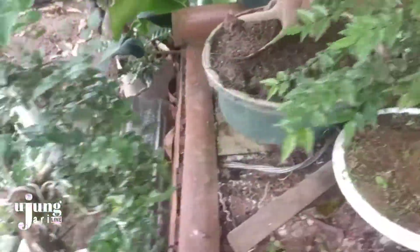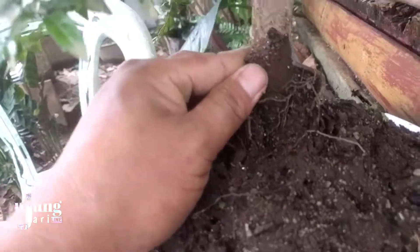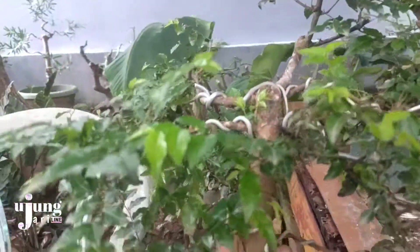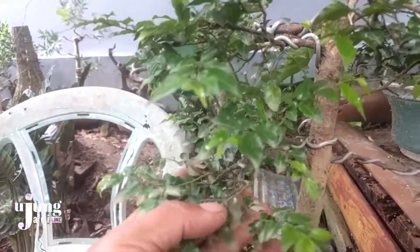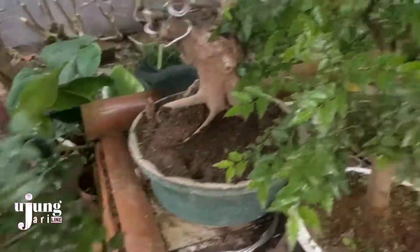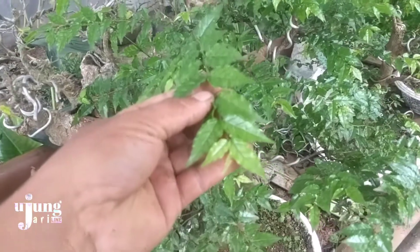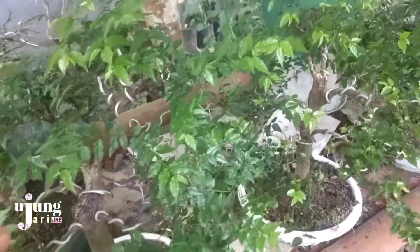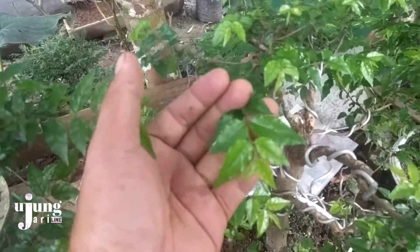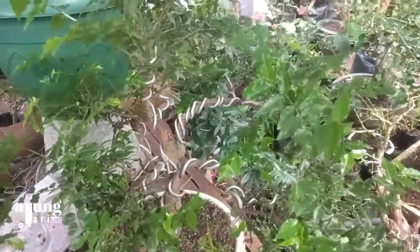Kelebihan dari bakalan bonsai kibesi ini ya teman-teman, kita lihat dari tekstur batangnya. Kesan tuanya sangat terlihat, sangat bagus sekali. Dan yang paling menarik menurut saya adalah daunnya sangat mengkilat ya. Jadi tidak ada salahnya teman-teman coba, jika mempunyai bakalan bonsai kibesi, bisa kita budidaya dengan cara setek batang.